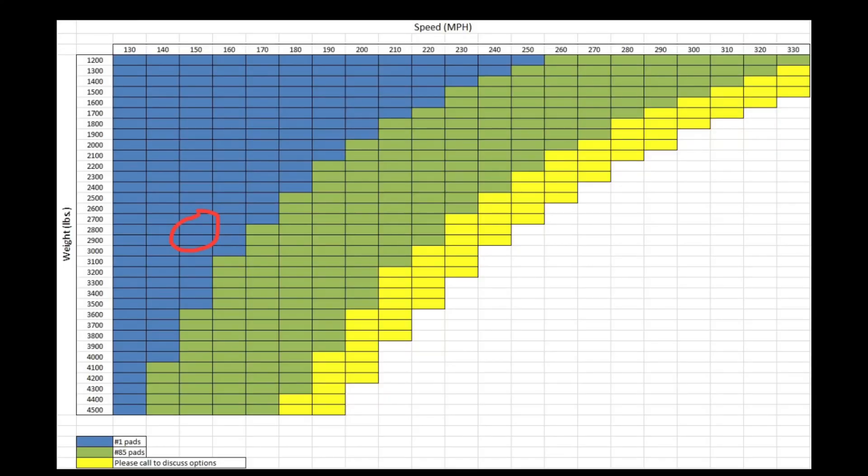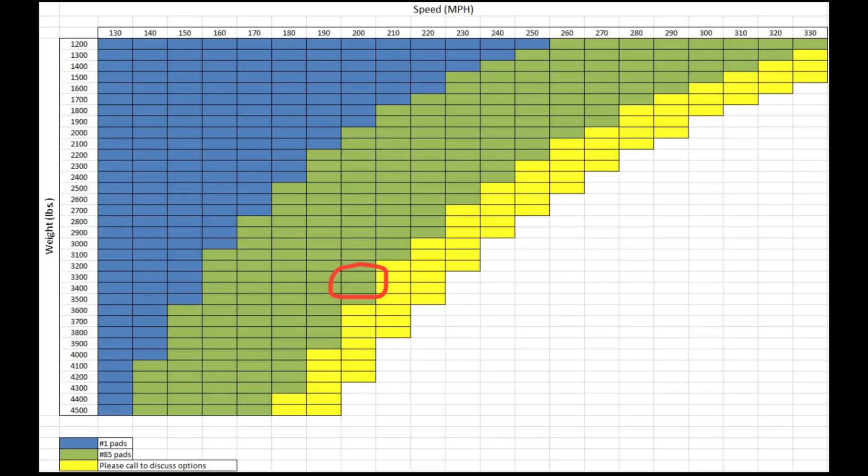Let's go over a few examples. As you see in the chart, a 2800 pound car trapping 150 in the eighth should be running the number one compound. A 3300 pound car running 200 miles an hour in the eighth should be running the number 85 compound.